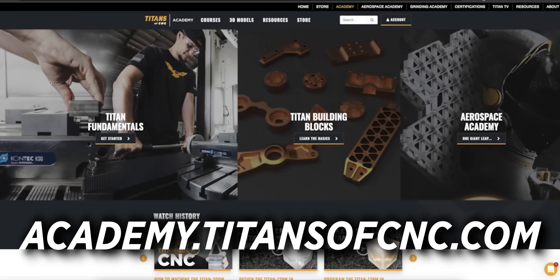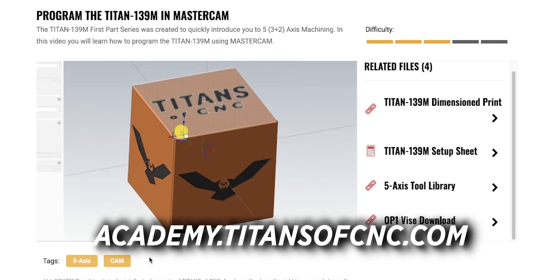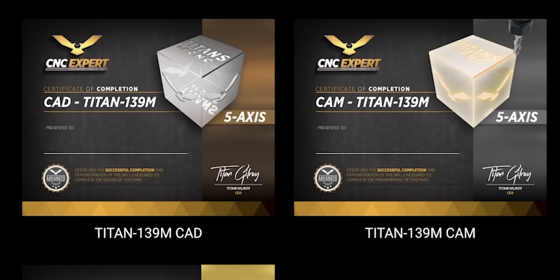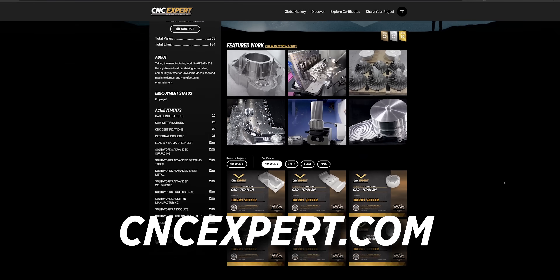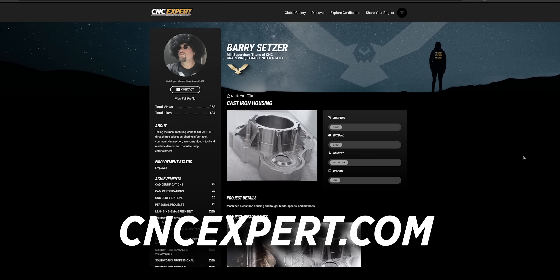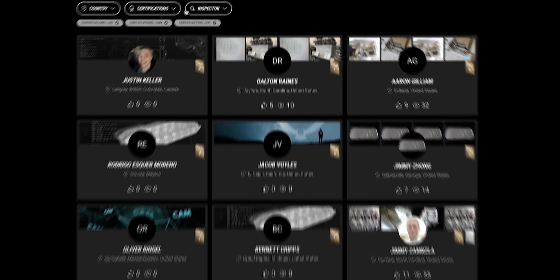The easiest way to find the Titan 139M series is to go to the Academy drop-down right on the front page. There's the series right there — the CAD, the CAM, the CNC. When you click into the tutorial, you have the drawings, documents, and resources needed to complete that section. Once you complete the series for the Titan 139M, you can get certified for the CAD, CAM, and CNC on CNC Expert. You can also take pictures and videos, put all the documentation as a personal project on CNC Expert. It's all free and it'll help you get a job. For companies looking for skilled labor, you can search through those who have gotten certificates, contact them, and offer them a job.